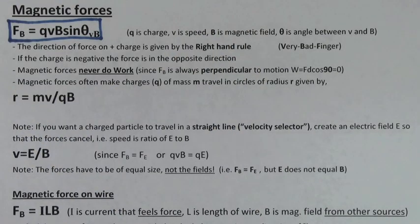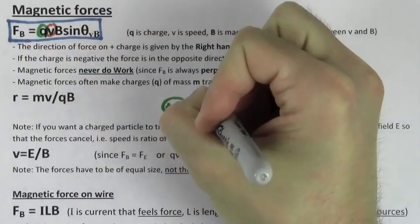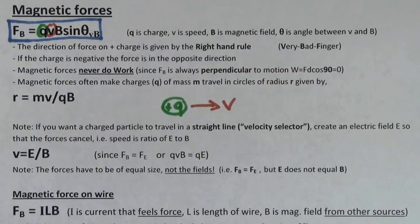The magnetic force on a point charge is given by QVB sine theta. Q is the charge that's feeling the force, V is the speed of the charge, and B is the magnetic field created by other things in the region around it. Theta is the angle between the direction of the velocity and the direction of the magnetic field. If this angle is 90 degrees, the force is a maximum and sine theta is 1.